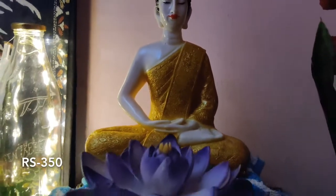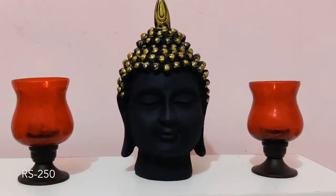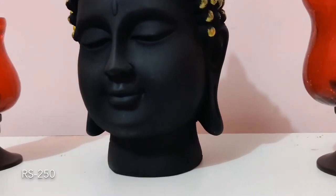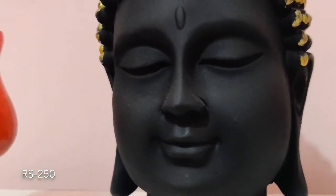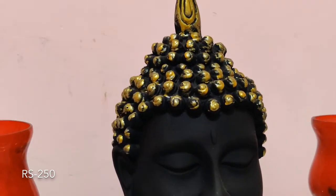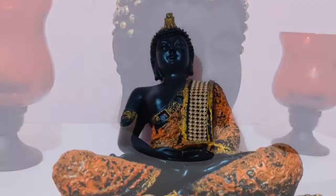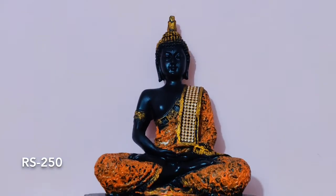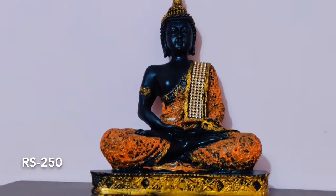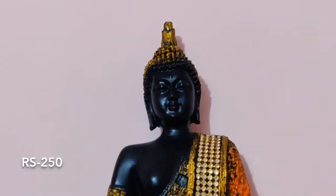Next, this is a Buddha ji ki murti. I bought these 3 murtis from a local shop. If I find any similar product on a shopping site, I will surely try to add it in my description box. I got this quite cheaply — it was around 350 rupees or something. And this product I got from Amazon again, it was on sale when I bought it, around 250 rupees. We really like it.